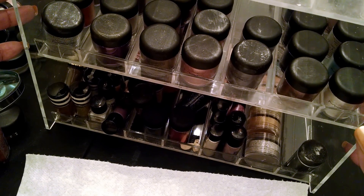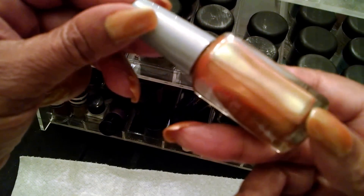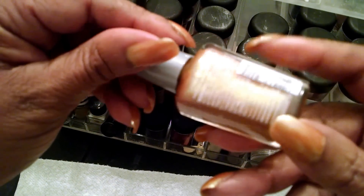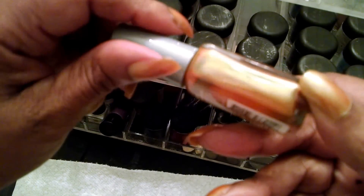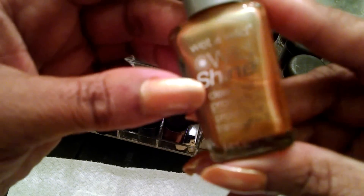I polished my nails today — I hope you can see them — with a nail polish that I made out of a MAC pigment. I believe it's called Old Gold, and it's iridescent. It's kind of a gold base, but it's got some green and a little bit of a rusty hue to it. It's very pretty. I just took the pigment and mixed it with Wet n' Wild Clear Nail Polish.